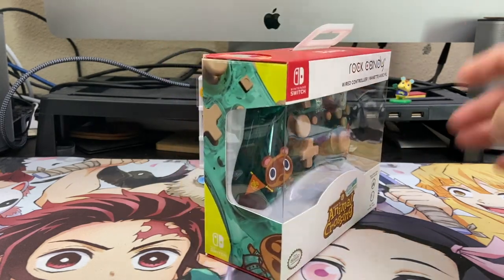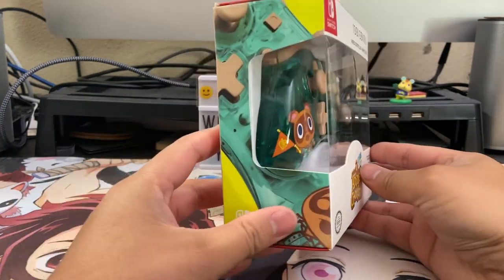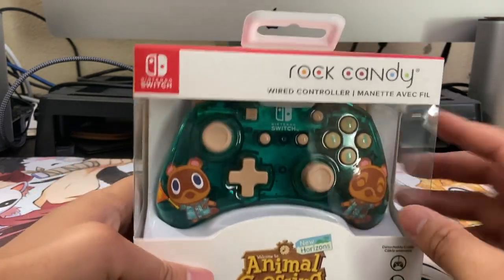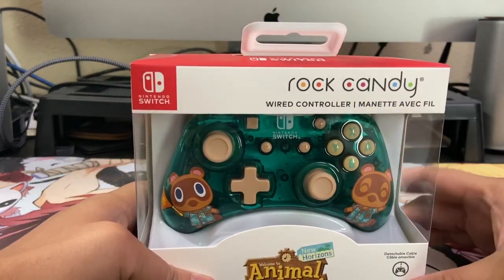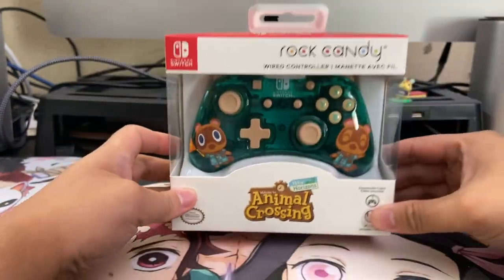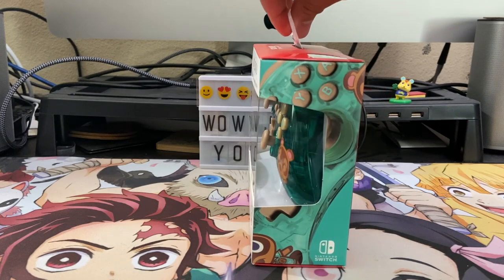Unfortunately, we struck out terribly, but fortunately we were walking through the Nintendo aisle and this controller caught my eye because I've never seen it before anywhere. My channel has shown off countless PowerA Animal Crossing controllers over the past year, so this was a first — a Rock Candy brand controller that's officially licensed by Nintendo.